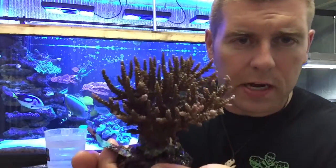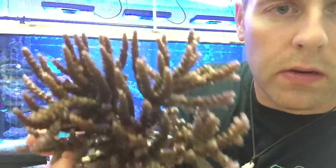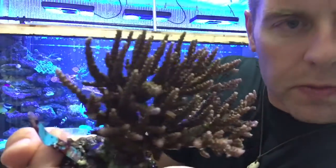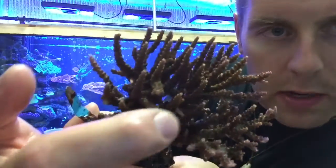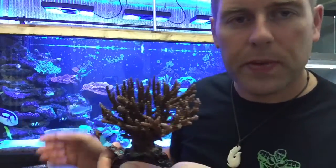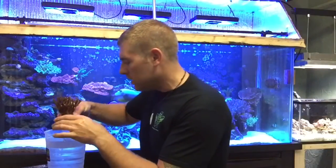So there you go — that's a good sized piece there. You guys can see the crabs down in there. There's a crab right in there. You can see the purple with the pink and it's got yellow polyps. A few pieces actually broke off in the bag, so now I can make little frags and glue those all over the place. So I'm going to get it into the tank now.